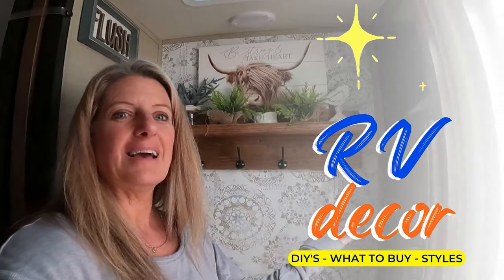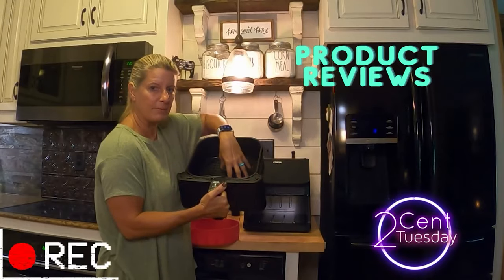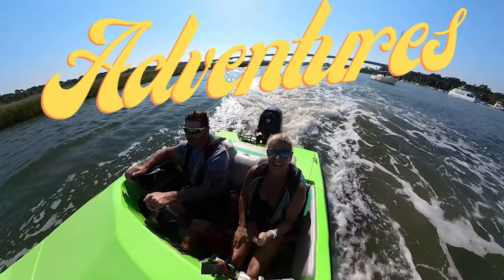Today I'm going to tell you what a packing cube is good for and what a compression cube is good for, so you can see which one you're looking for. If you clicked on this video, most likely you're trying to decide whether you want to buy packing cubes or compression cubes, and they are totally different — in two totally different categories.